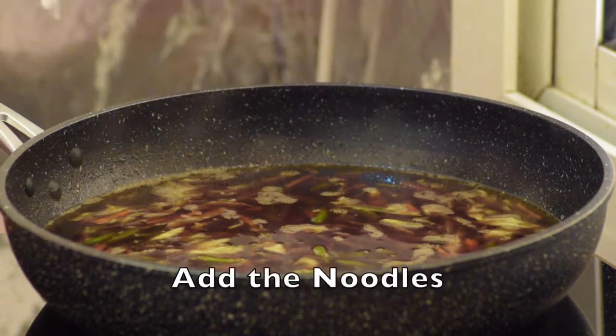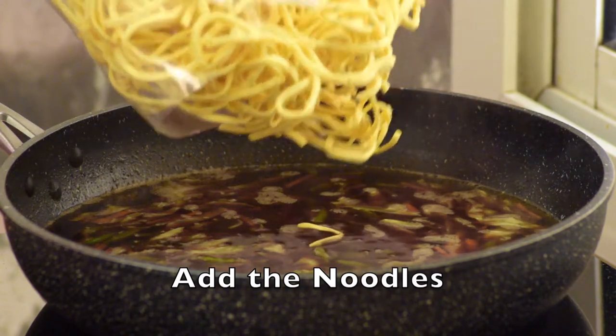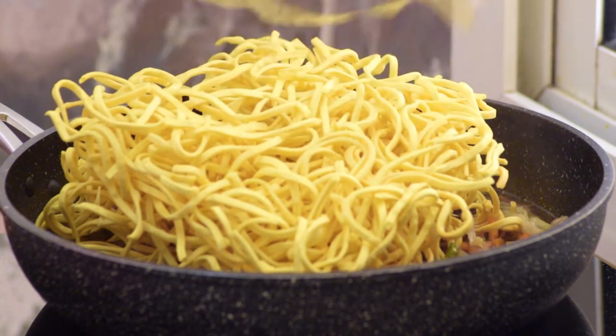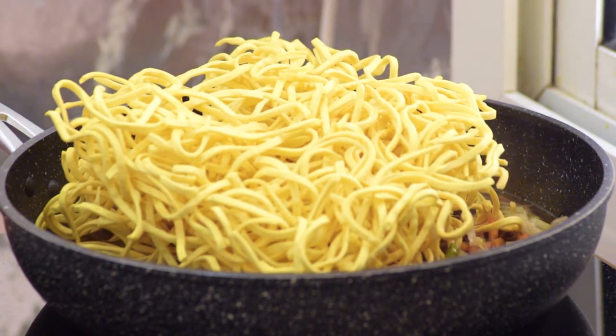Finally, we can add the noodles. Pansit is one of the famous dishes in the Philippines and it's been cooked for occasions like birthdays and fiestas.